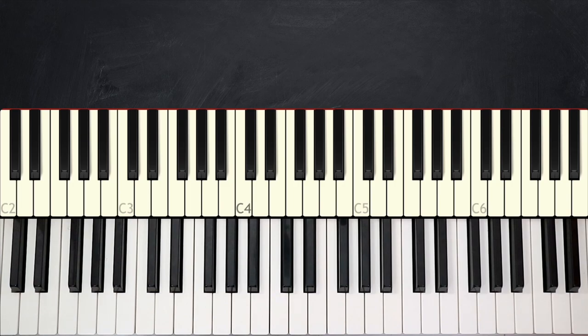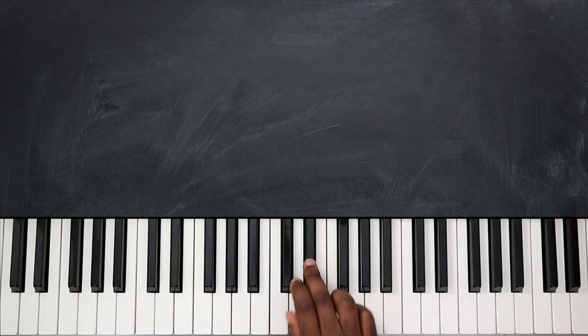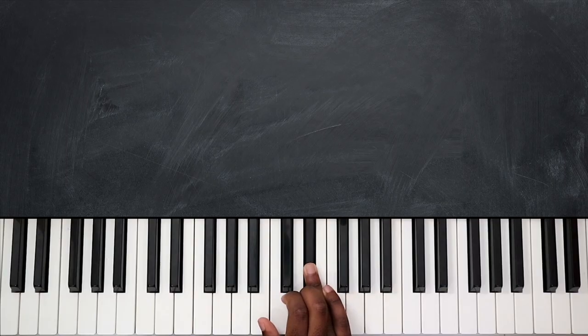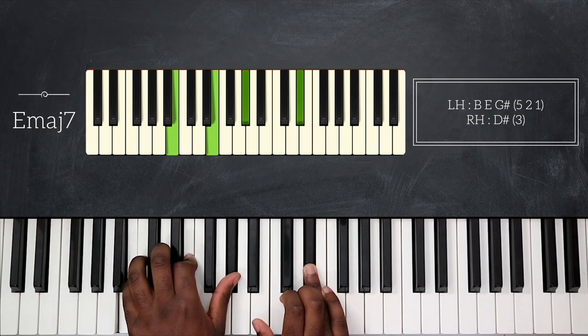So the logic behind this intro is this: I'm going to play one note on my right hand, and the note that I'm going to play will be the major seventh of the chord on my left hand. For example, if I play D sharp, I know that D sharp is the major seventh of E — one, two, three, four, five, six, seven — the major seventh.